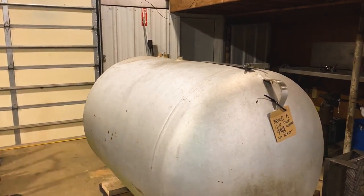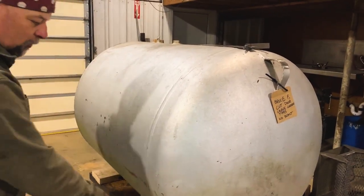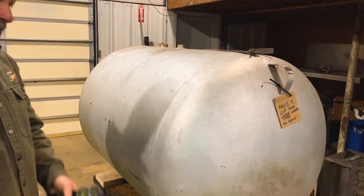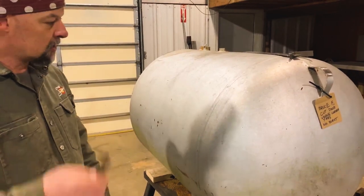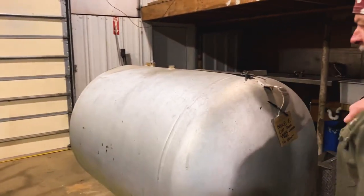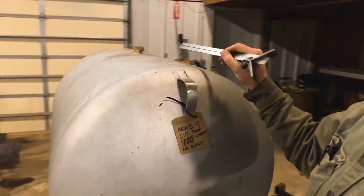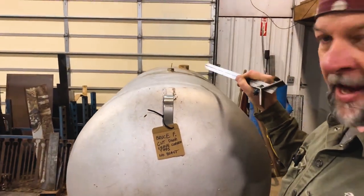Now we're just going to kind of have to go with it with the legs, because for rotation on this, there's no way to know that the tank builder who built this tank put the legs on right. So we're going to go with where it's at. Now, the next thing I would tell you is that when you're looking at it from this side, pay attention to where bungs are on your tank.